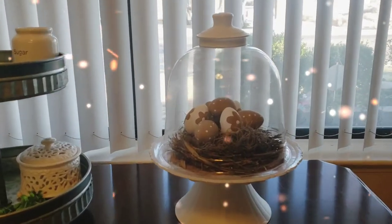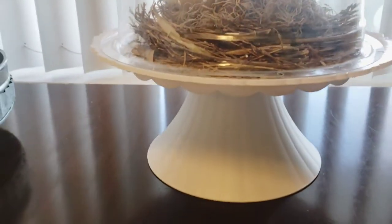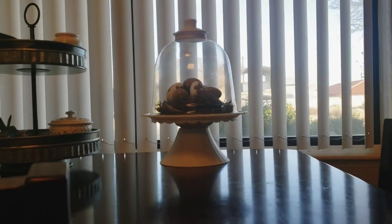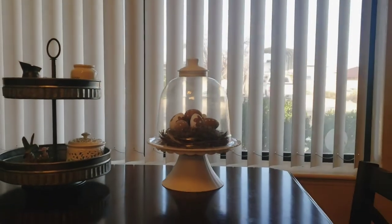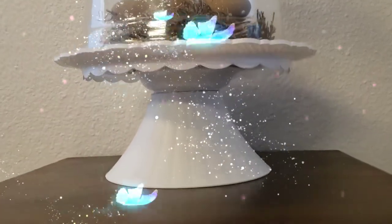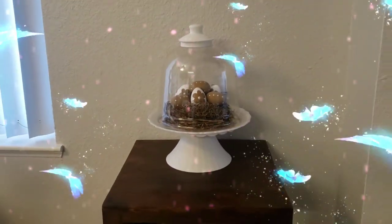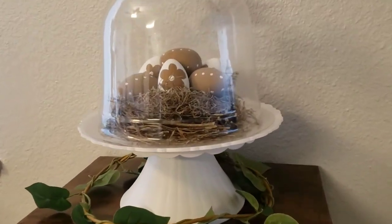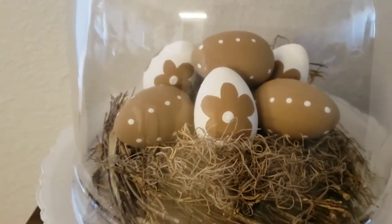Here it is all done — I have it sitting on my kitchen table. It's got that farmhouse vibe that I love so much. I got the idea for those eggs from Hobby Lobby and I'm really so happy with the way this came out. Here I have it on a side table — just thought I'd give you all a different angle. And here I have it displayed with some greenery around it to give it that pop of color and bring in that outdoors feel inside.